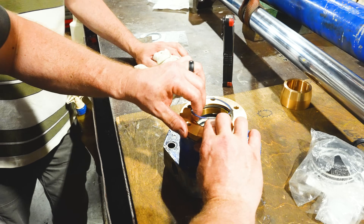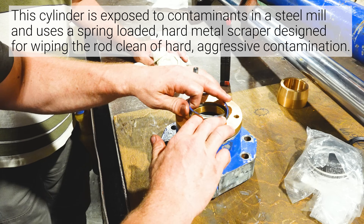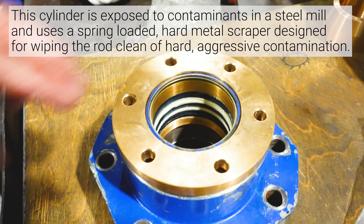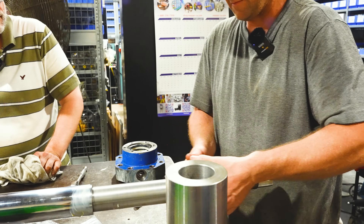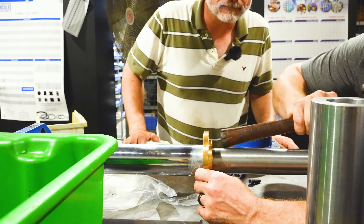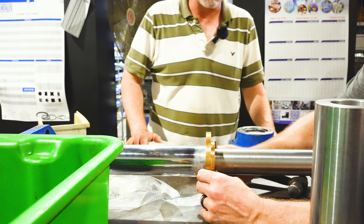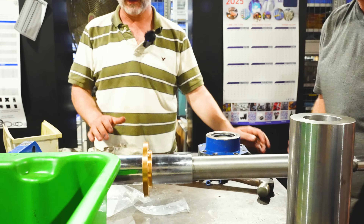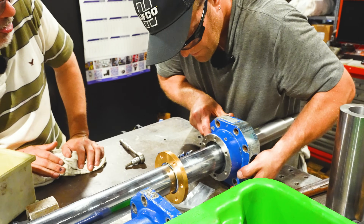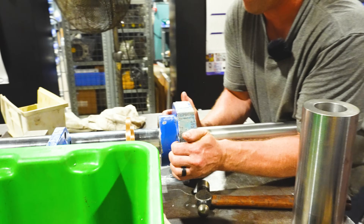This is used for mill applications. There's a lot of contamination. This retainer clips into the groove and retains the scraper — it won't fall out.